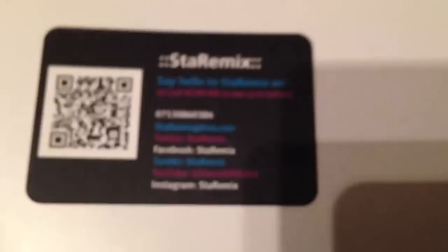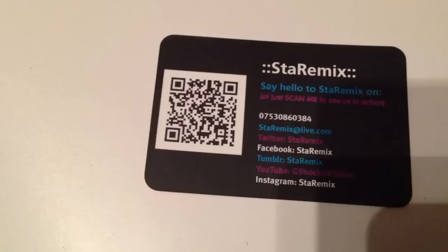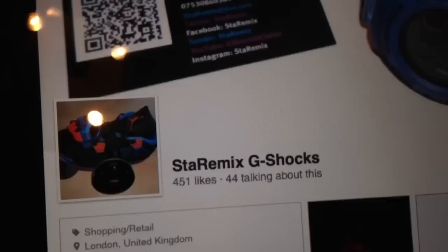For those of you who do not know about us already, we are on Facebook, Twitter, Tumblr, YouTube obviously, and Instagram. We've recently also jumped on to Blogger, which I'll show you guys in a moment. Star Remix G-Shock on Facebook — like our page. Keep up to date with what we find on our travels, new releases, information on new pieces coming out, what we're up to.